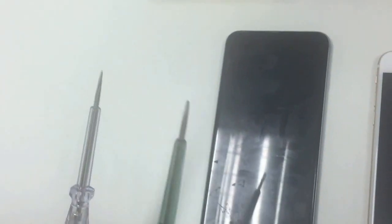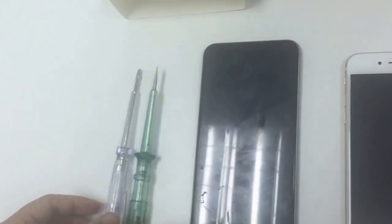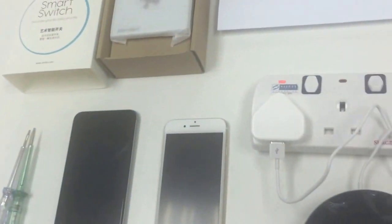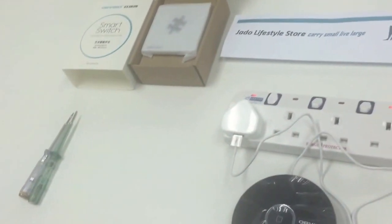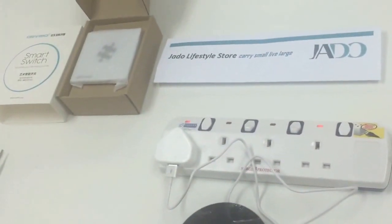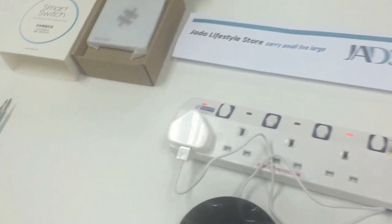Any screwdriver can be used to open the socket. Now, okay, let's start. We have to go to this switch. Before we start, we have to make sure you cut off the power to make sure it is safe during the configuration. Let's go cut off the power.